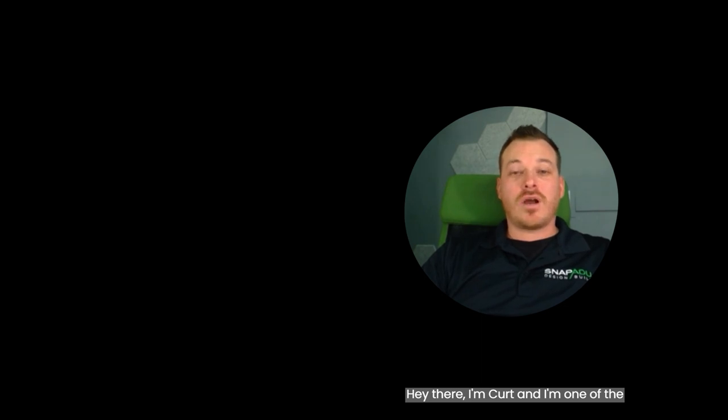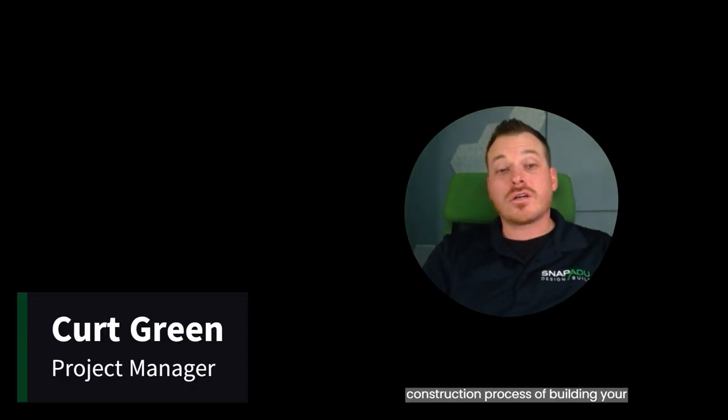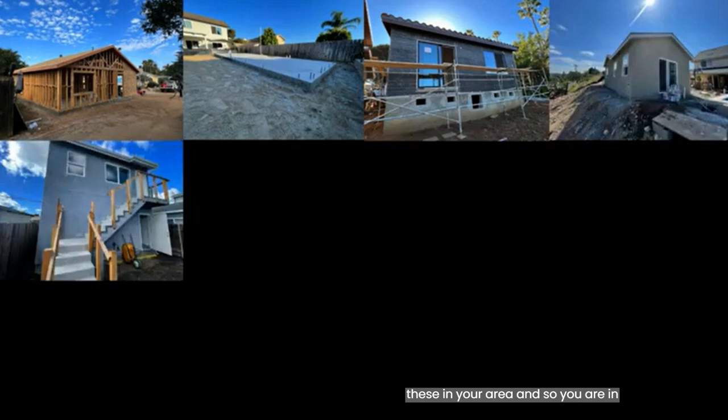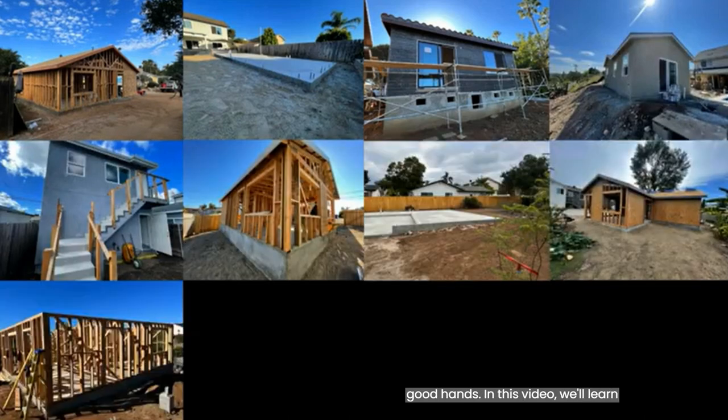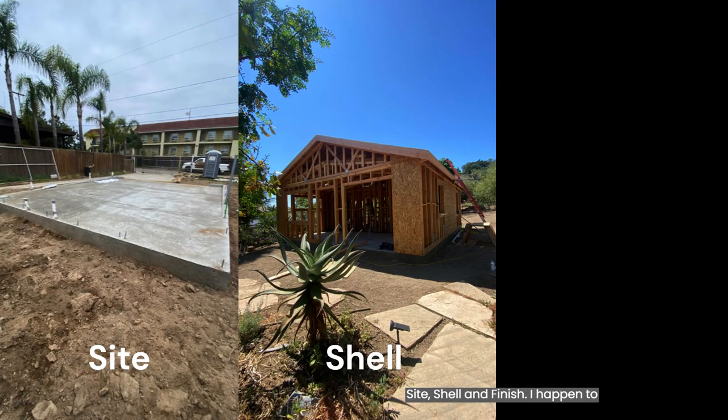Hey there, I'm Kurt and I'm one of the project managers here at SnapADU. I'm here to introduce you to the overall construction process of building your very own ADU. We've built dozens of these in your area, so you are in good hands. In this video we'll learn more about the three phases of building an ADU: site, shell, and finish.